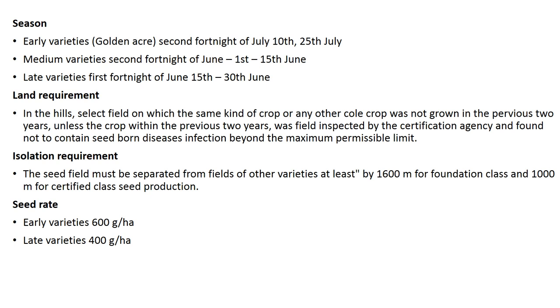Coming to the seasons of cabbage growing: early varieties like Golden Acre are planted in the second fortnight of July, up to the 25th of July. Medium varieties are sown in the second fortnight of June, from the 1st to 15th of June. Late varieties are sown in the first fortnight of June, from the 15th to 30th of June.